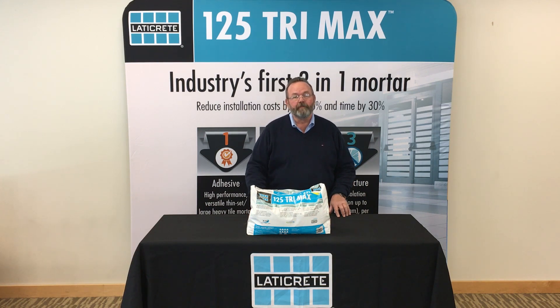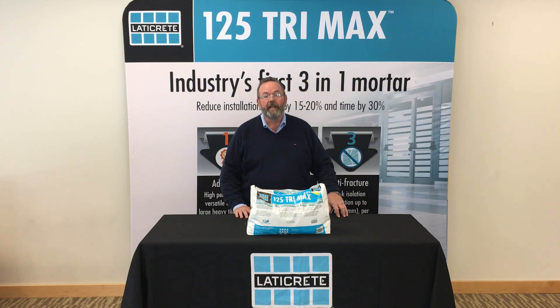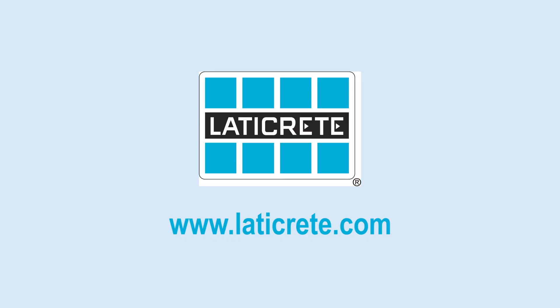It's available in a 25-pound bag that gives you the same coverage as a 50-pound bag, and also comes with a 25-year Latakrete system warranty. For more information on 125 Trimax, go to www.Latakrete.com. Thank you.